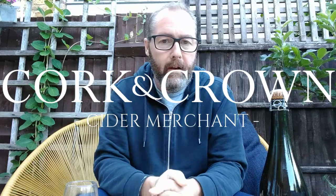Hi guys, Chris at Cork and Crown. I'm going to try a cider I've been looking forward to. It's the Bolhays 2003, so it's got a bit of age in it for a cider. We did the 2013 and 2014 already. I was waiting for the 2003 to arrive, and it's now arrived, so I'm going to open up and try it.